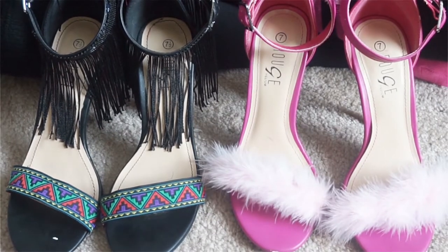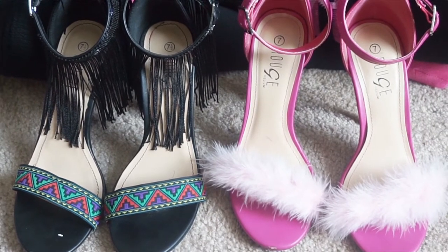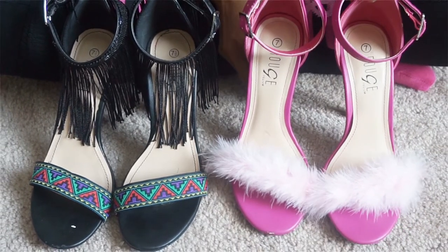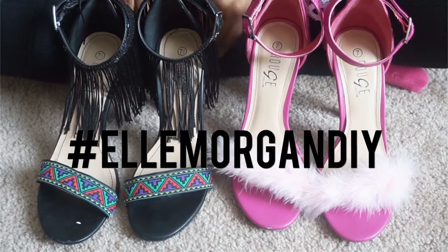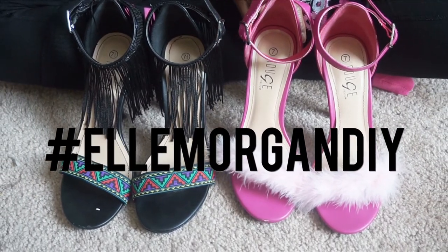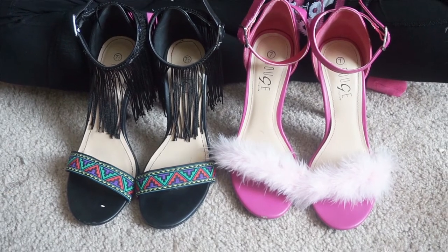I hope you all enjoyed this video, and make sure you guys stay tuned for more fashion DIYs on my channel. Make sure you subscribe for other videos as well, and make sure you hashtag ElleMorganDIY if you guys decide to try it out. I would love to see it. And as always, I'll see you guys in the next one. Bye!